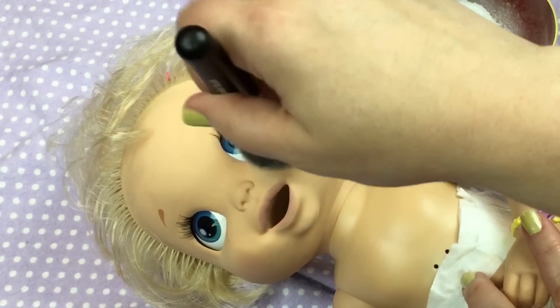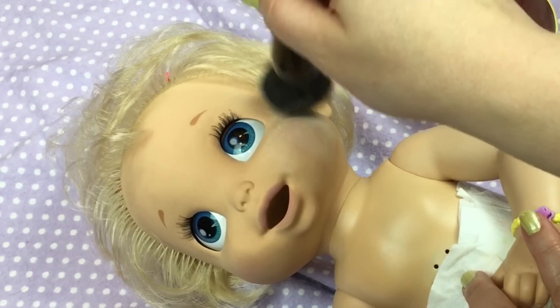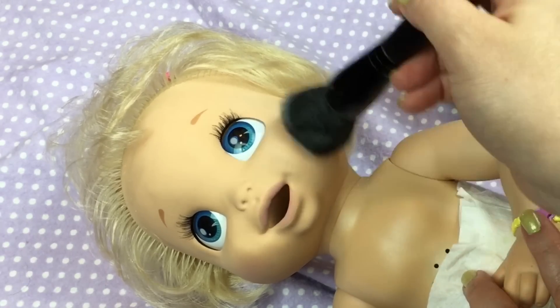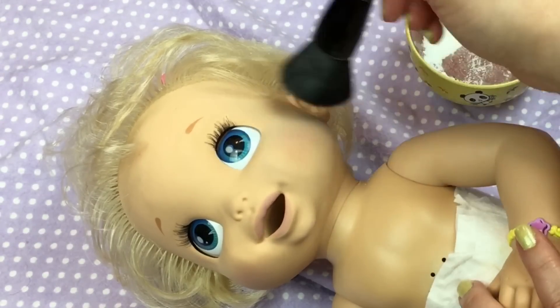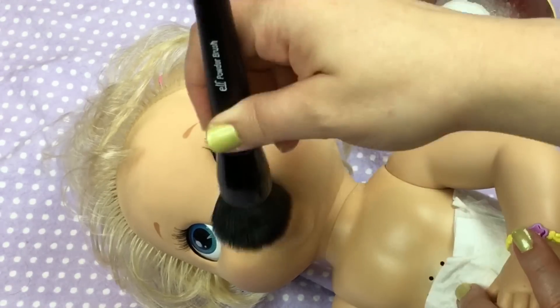You can tell you've got enough on there when it's not sticky anymore and it feels soft. I just keep doing that and you can kind of just pat it on her a little bit, and be careful around the eyes because you don't want to get it down in her eyes.